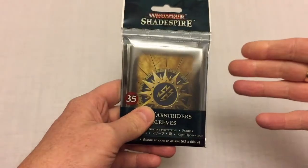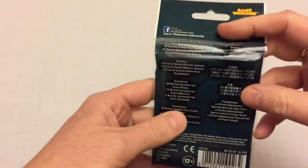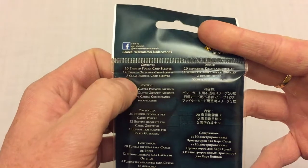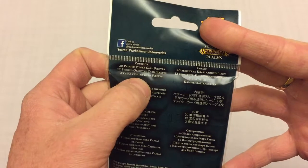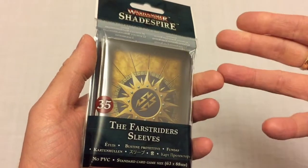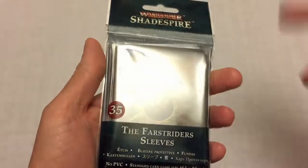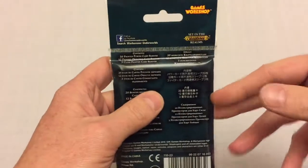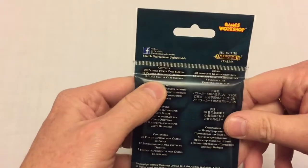You get clear sleeves for the unit cards — one sleeve for each model in the warband. Then you get 20 printed power card sleeves and 12 printed objective card sleeves. In the case of the Fastriders, that's three clear fighter card sleeves, because they only have three units. Magors Fiends has four units, so you get 36 sleeves total. The exact amount varies based on the warband.